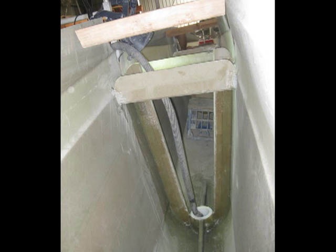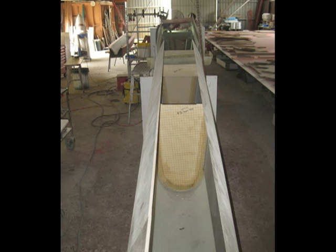The ends of each hull are fiberglass polystyrene to provide a fender, buoyancy and the ability to change the shape if required. Installing the bulkheads in such a deep, narrow hull was not much fun.